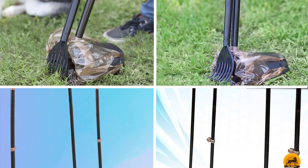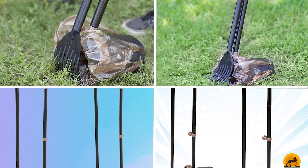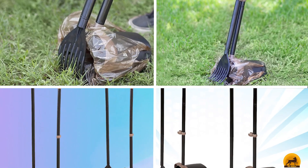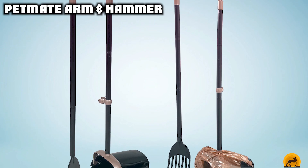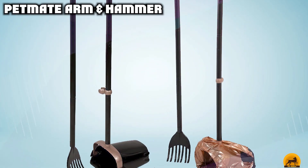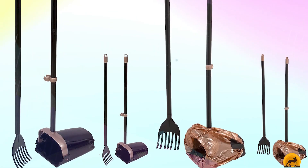At the first position of our list, we have the Petmate Arm & Hammer. This classic rake and bin pooper scooper has a large capacity, rotating receptacle, ideal for families with multiple pets or big dogs. The bin and rake snap together for convenient hanging storage, and the bin's handle is extendable for better maneuverability.